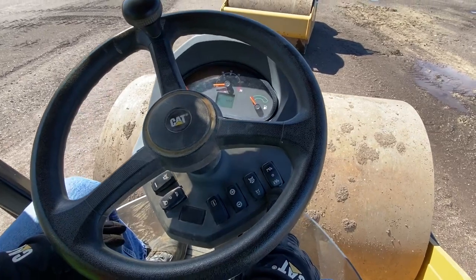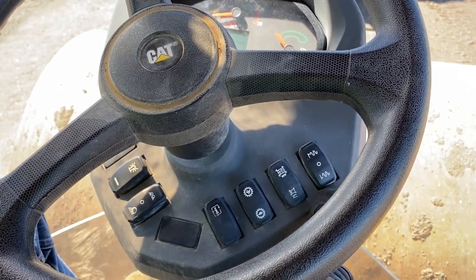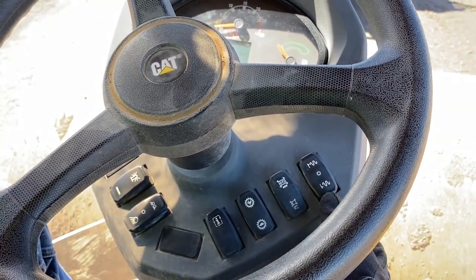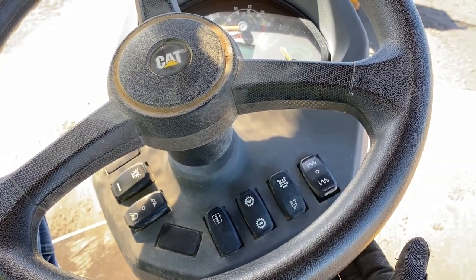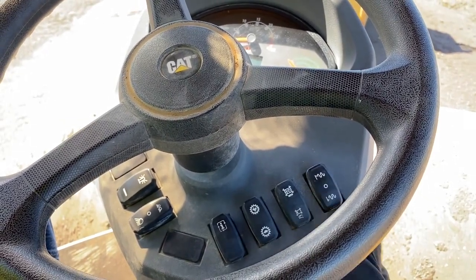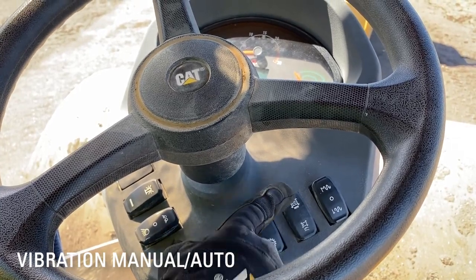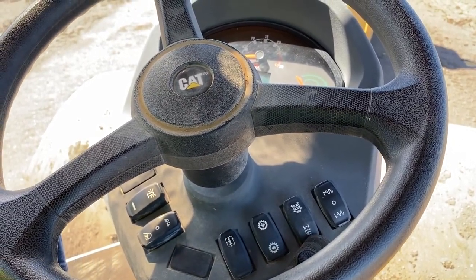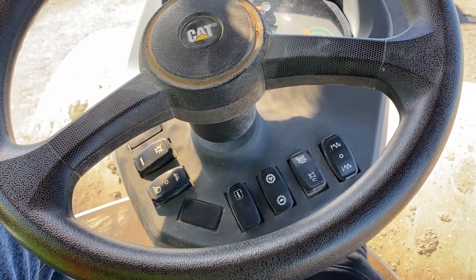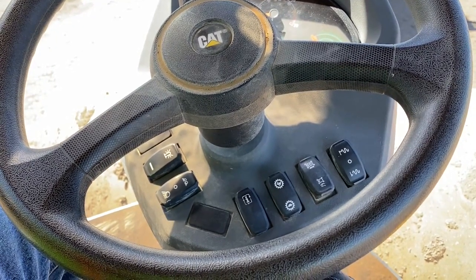Starting on the lower right of the console, we've got the amplitude setting — that's our drum vibration, how hard the drum is hitting. Right now it's on the low amplitude setting. The middle position is off, and the high position is high amplitude, or the hardest hitting ability of this machine. The next button is what we call auto vibe. In manual mode, I'm operating vibration on and off using the button on the propel lever. If I put it in auto mode, that engages vibration when I leave neutral, and when I come back to neutral, vibration automatically shuts off.